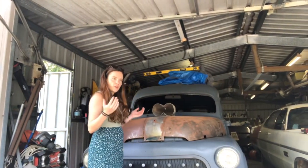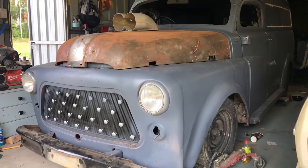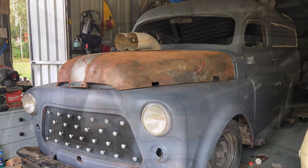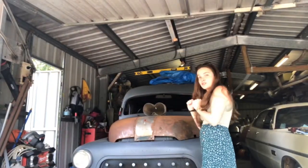Hi guys and girls, so I thought I'd share with you this morning our new project car. Let's go over the basics of it and what we will be doing to it.